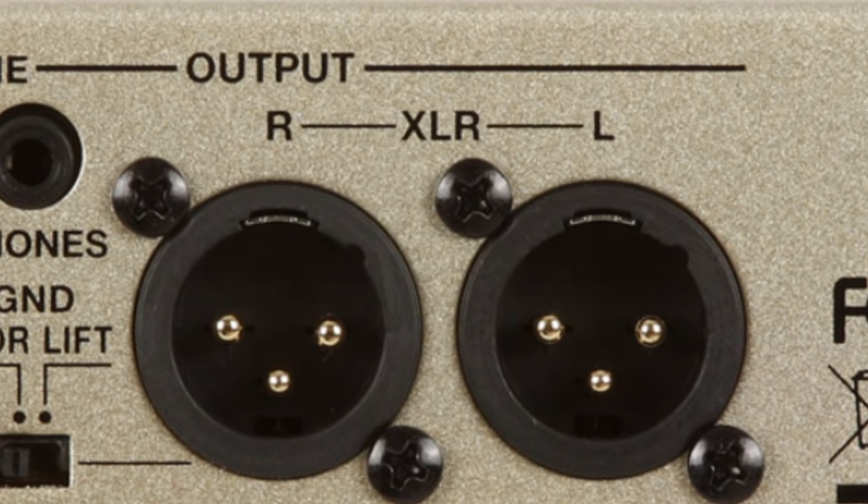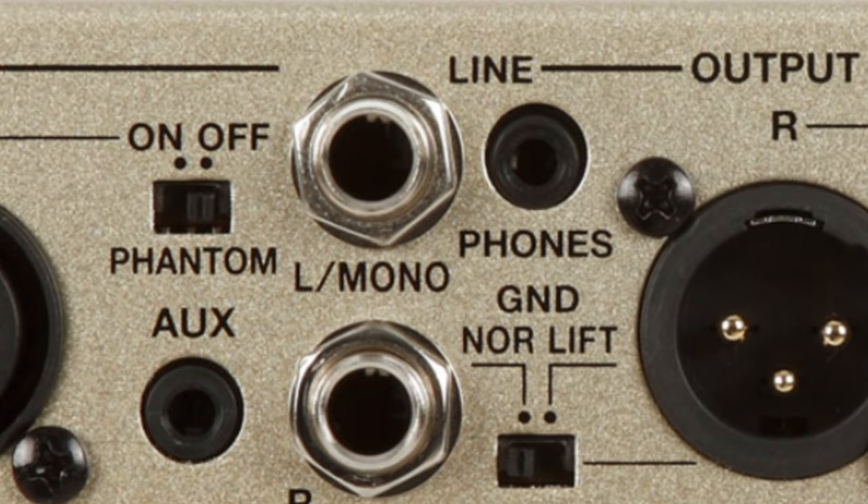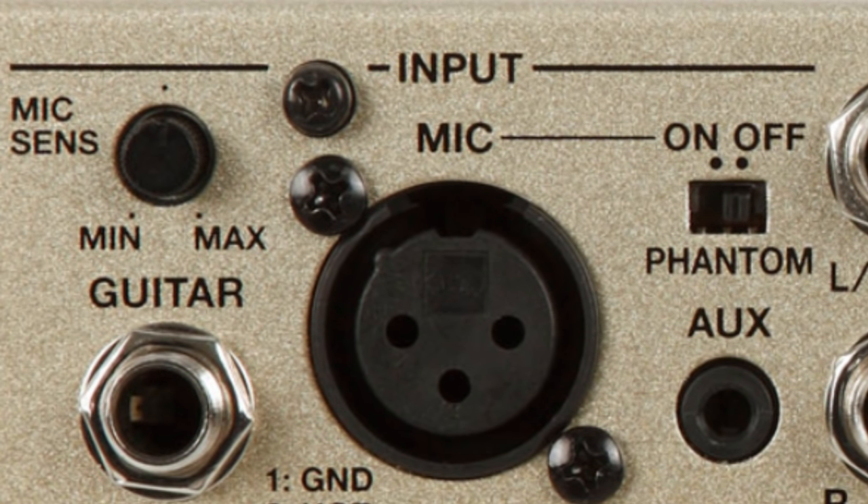And when you get out on that gig, you want to be able to know that you're going to have the right input and output options. There's a lot of flexibility with the VE-8 Acoustic Singer. You can also plug in a USB so that you can record it. And there's also optional batteries — so if you don't have a power supply, which it comes with, you can use batteries and you'll be set. That's the Boss VE-8 Acoustic Singer.